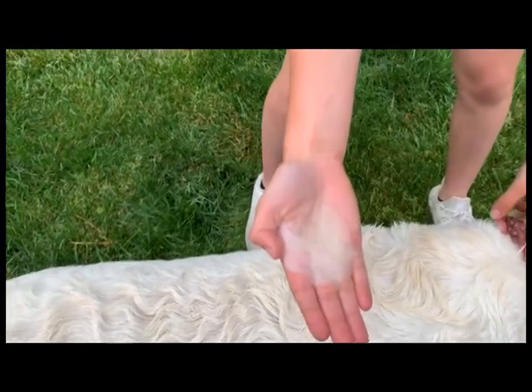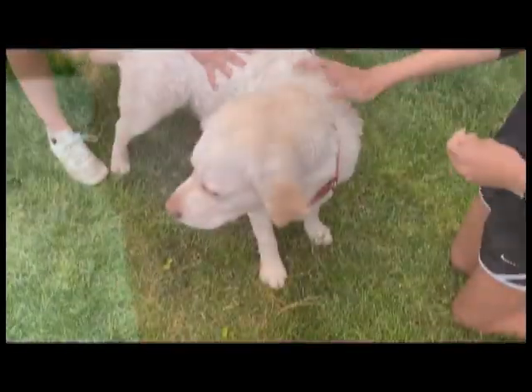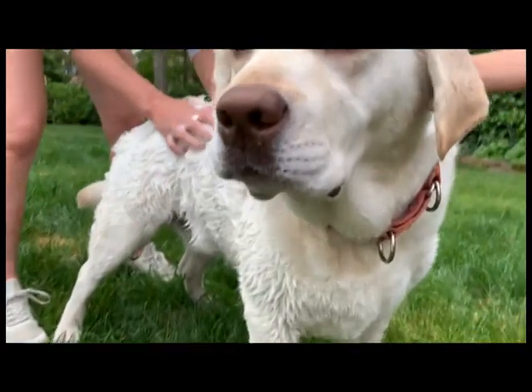The third step is to put shampoo on the dog and get it everywhere. Make sure you are using the correct shampoo because if you don't, you might irritate the dog's skin.